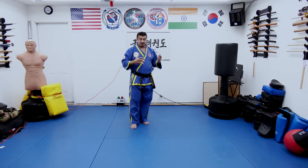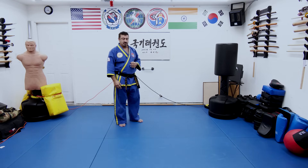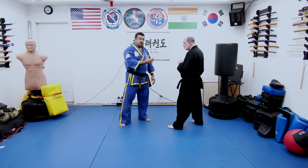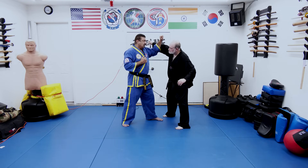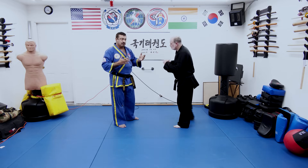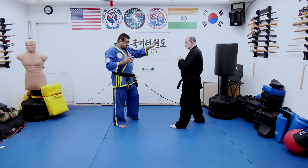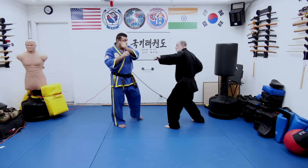And believe me, it's not just a block — remember it's a strike too. Let me have Jason here for a second. So in a street altercation, Jason throws a swinging punch — a haymaker. This is a great way to stop it, and at the same time with this outer forearm block I'm actually going to do some damage to his hand as well. It's not just a block; I'm hitting his hand so hard I'm going to actually injure his forearm with this block. So one more time — when Jason attacks me, I'm going to stop him from here.